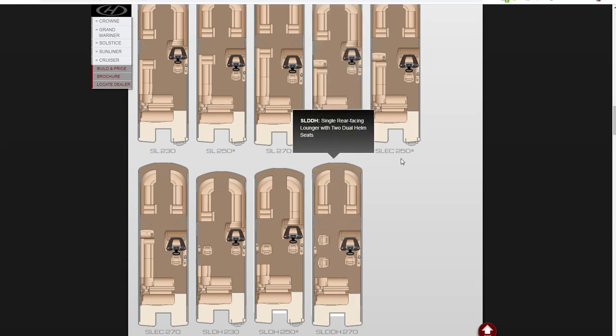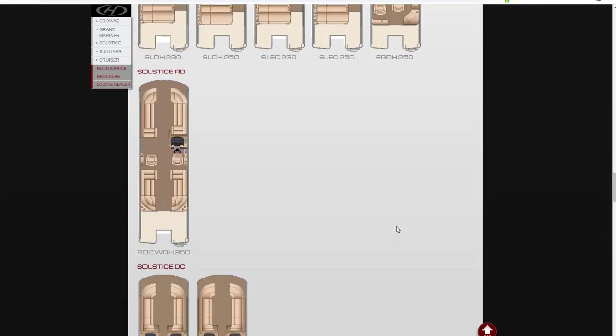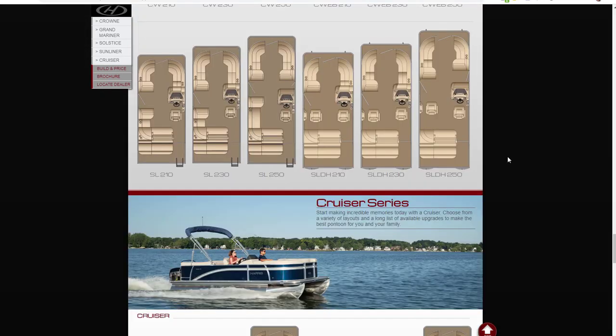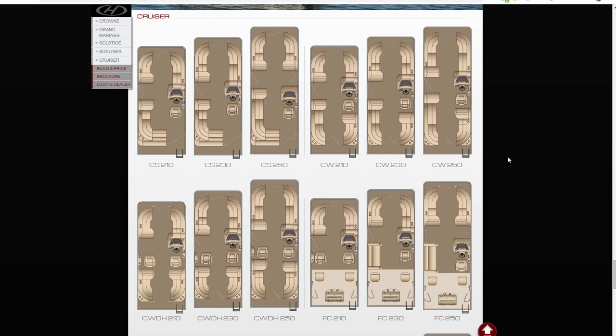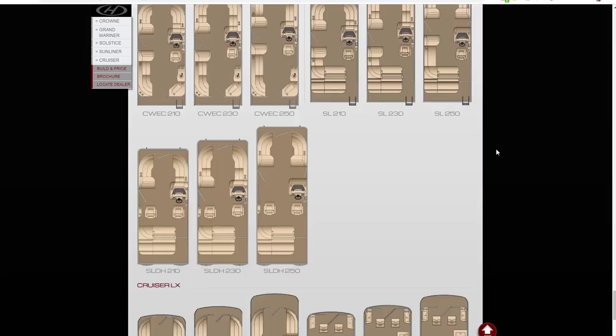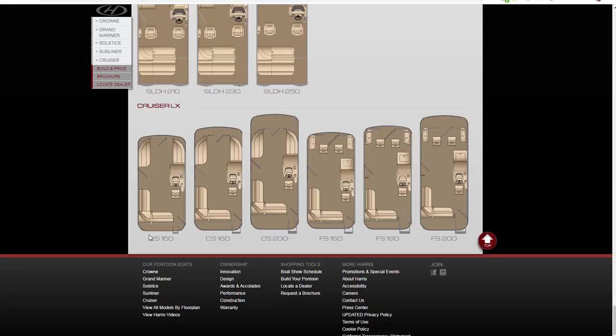Single lounge EC — the 230 and 250 — the EC is the entertainment console. The Solstice has all the different layouts. The Sunliner has even more layouts with the bar and the single lounge. Then the Cruiser, which is their value line — this is also where you'll find the fishing layout. The Cruiser FC 210, 230, and 250 have fishing in the back with a live well and tackle box. Then they have the Cruiser LX, which is their smaller models — the 160, 16, 18, 20-foot and the 16, 18, 20-foot fishing model where you've got fishing seats in the front.